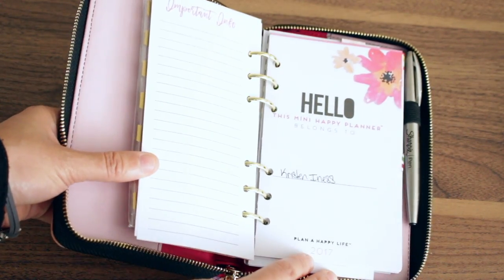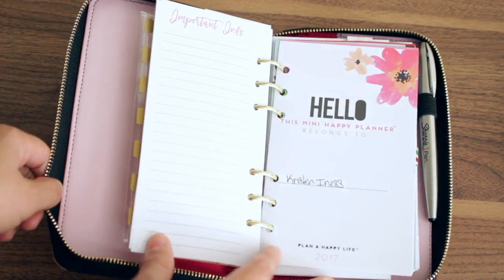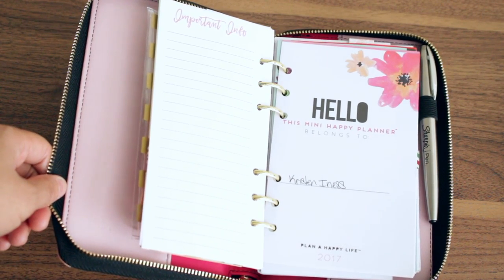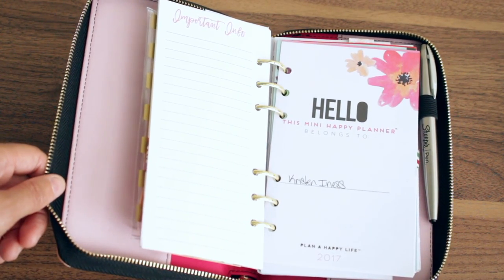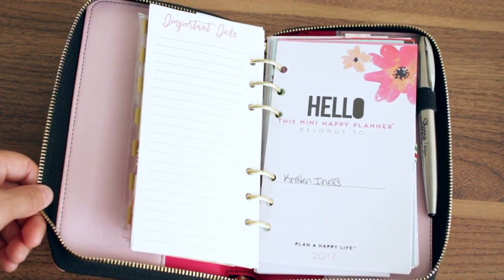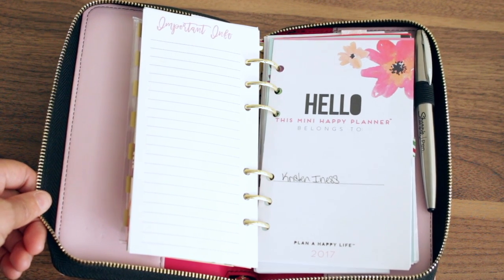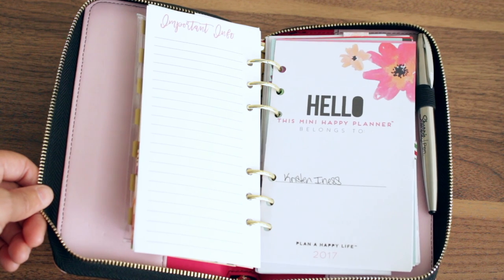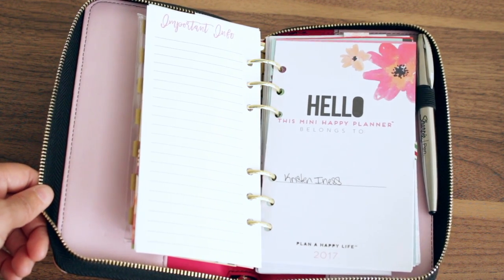Here is the Mini Happy Planner in here. As you can see the sizable difference — these are taller, but the Happy Planner is wider. So you have your pros and cons with both of these. If you don't need to write a ton, you can use these inserts. But you get more writing space with the Happy Planner. It's really a matter of personal preference. You're either going to love this planner or you're going to hate it. There are people who don't love it because they think the inserts are awkwardly shaped, and people who love it because they love the size.